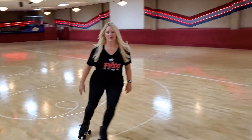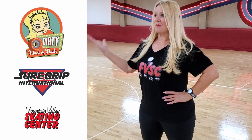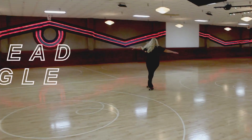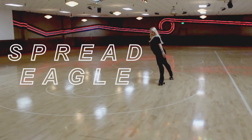Hey skaters, I'm Dirty Debra Harry with the Dirty School of Skate and Sure Group Roller Skates. I'm here at the Fountain Valley Skating Center to talk to you tonight about spread eagles. Spread eagles are a movement in skating that requires you to have your heels together, your toes pointed out and your legs spread.